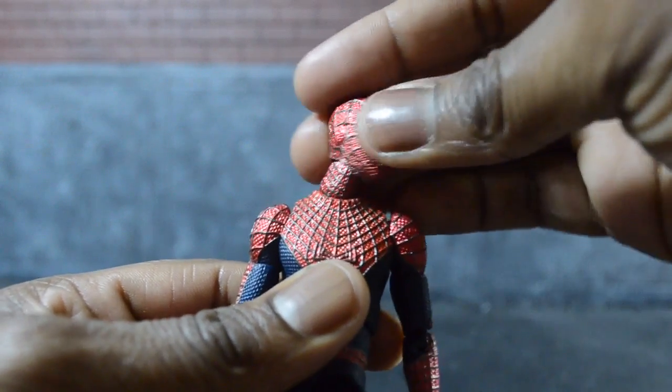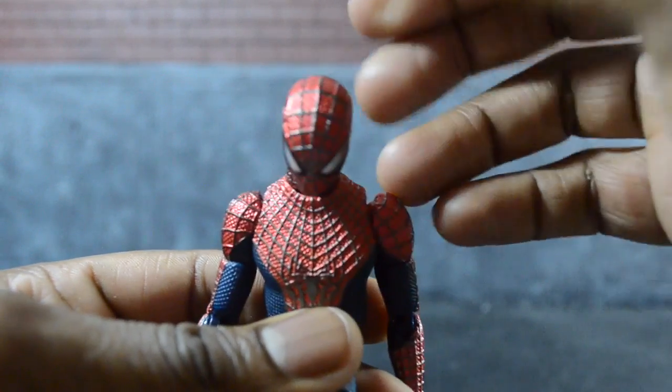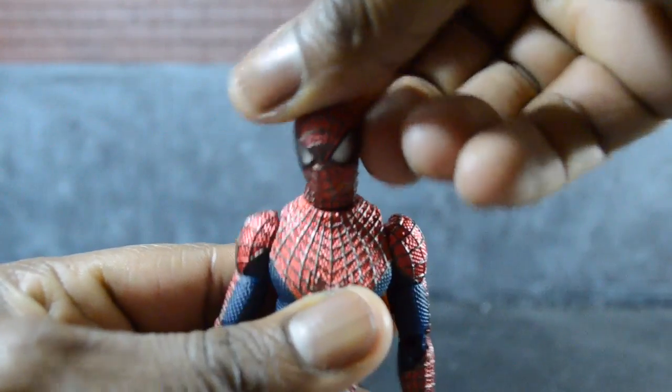Next up, neck articulation — you can rotate all the way around, you can look up, you can look down, and you can tilt the head left and right.